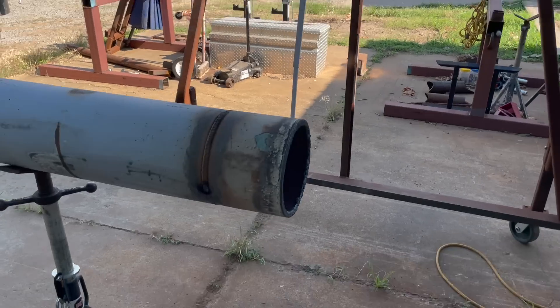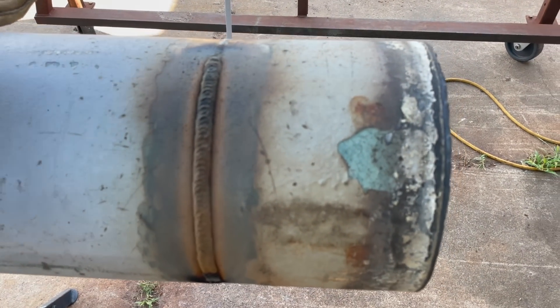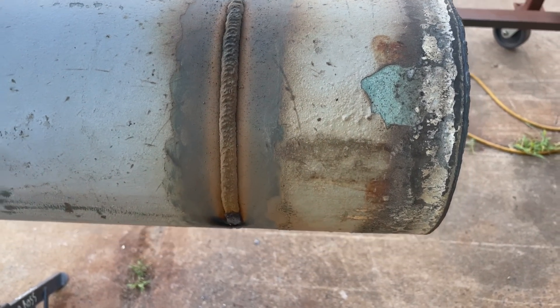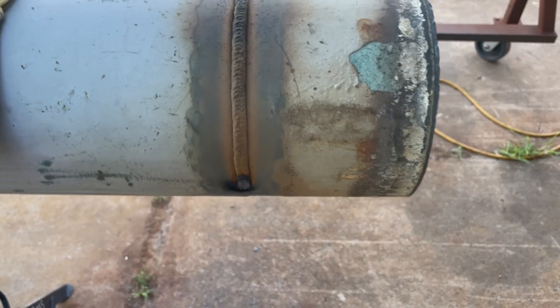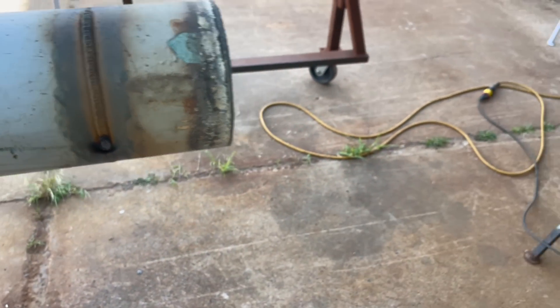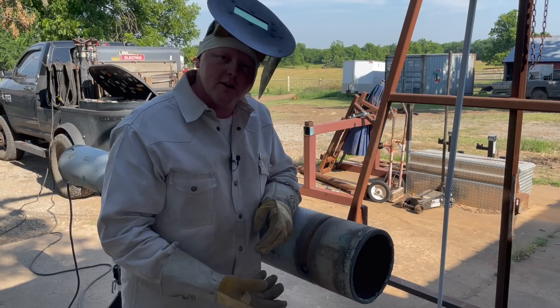That speed will come with time. A good little friendly race with your welding partner actually helps you get better kind of faster, but I never want to encourage you to not have fun while you're practicing welding pipe. There's nothing wrong with a good challenge, and that can help you get better also.